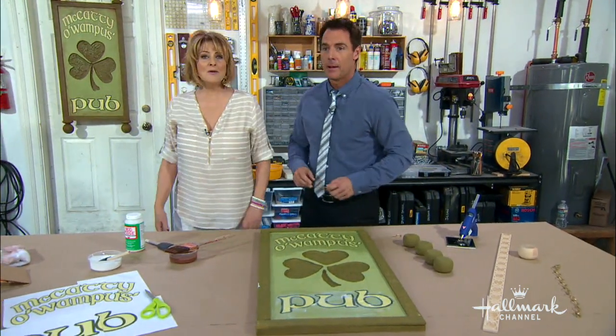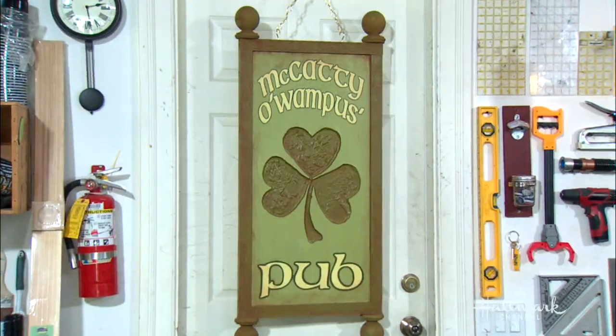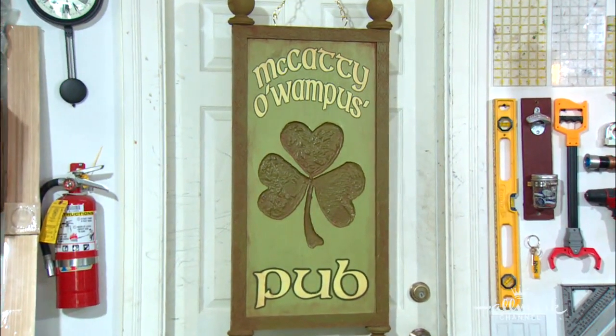We're gonna hang this up. What's the name of it again? This is... McCatty O'Wampus' Pub.